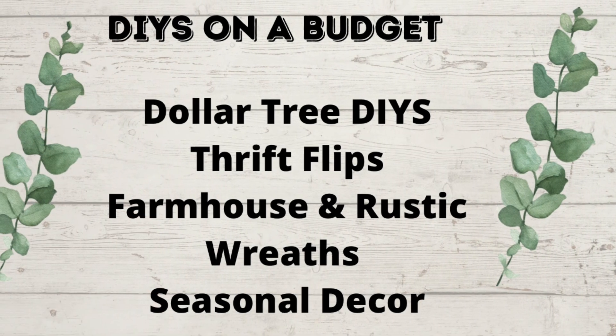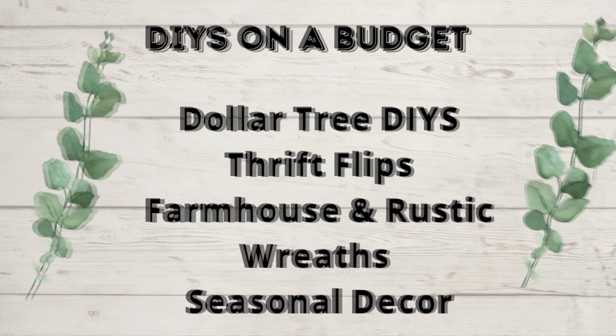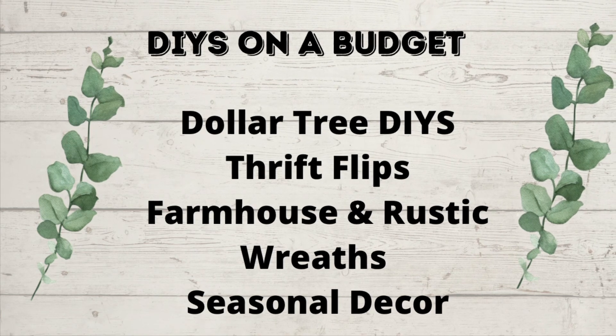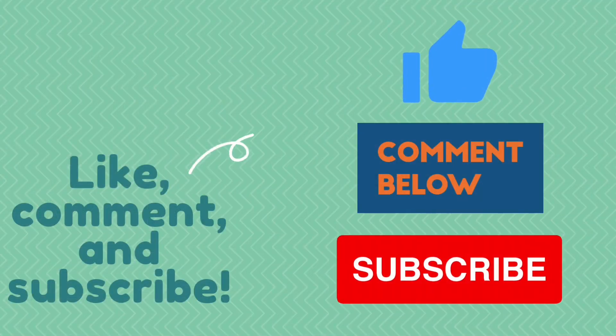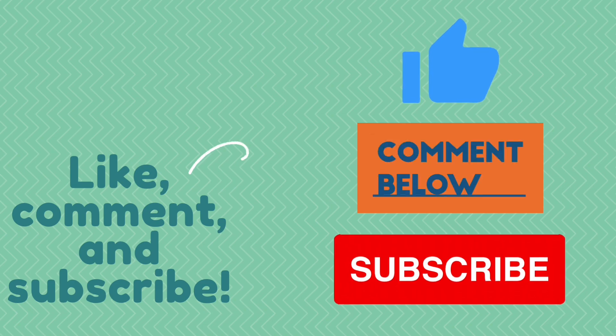So this is my channel. I love to do all kinds of DIYs on a budget — Dollar Tree DIYs, Thrift Flips, Farmhouse Rustic Decor, Wreaths, and Seasonal Decor as well. So if you like what you see here, you know what to do — hit that red subscribe button. Also leave me a comment, I love to hear what you guys think, and give me a thumbs up. That helps my channel.